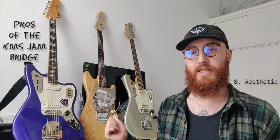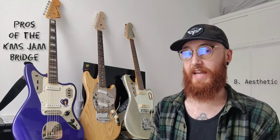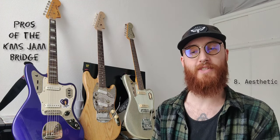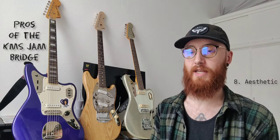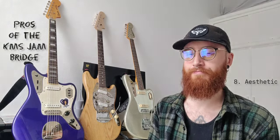Next: the look of the bridge. I think this sits in a really nice middle ground. It has a slightly updated, modernised look compared to a traditional Jazzmaster or Mustang bridge, but it's not so space-age as something like the Mastery, and not so fat and obvious as a Halon bridge. It's just a really nice modernised take on the offset bridge. With these raw brass saddles I think it looks really really nice, but you can also choose plated saddles in chrome or gold.